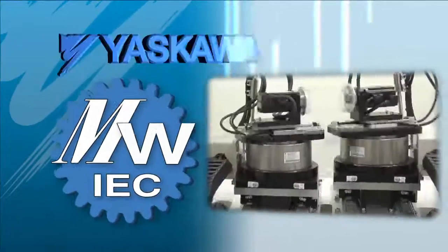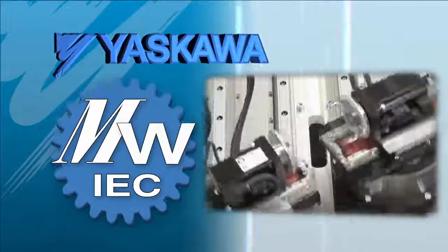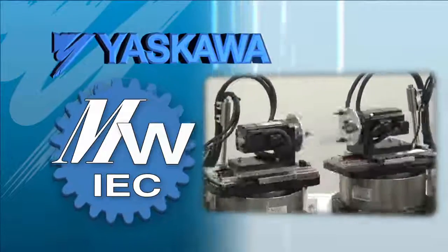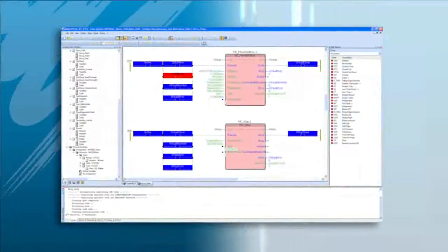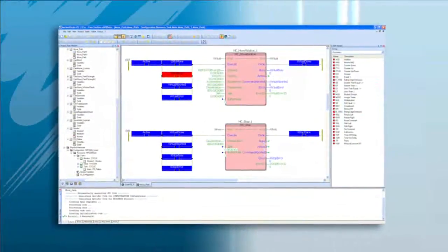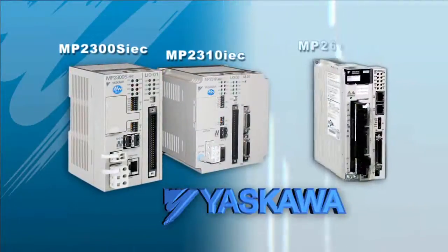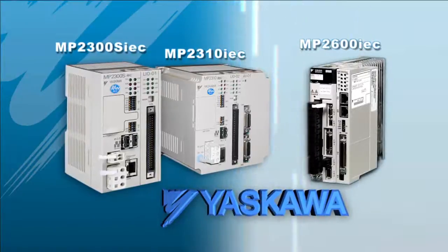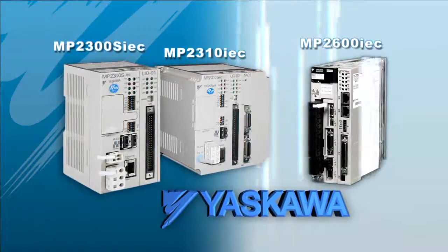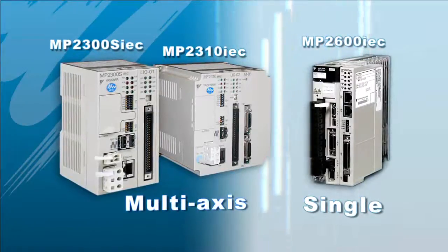MotionWorks IEC from Yaskawa is an automation development platform that opens up a world of possibilities in machine control. It combines the most popular communication protocols with a complete family of internationally standardized, time-tested Yaskawa motion control technologies. The result is a powerful system with ample flexibility in both single and multi-axis configurations.